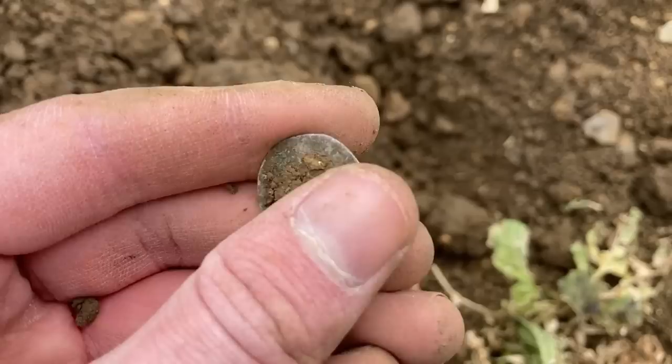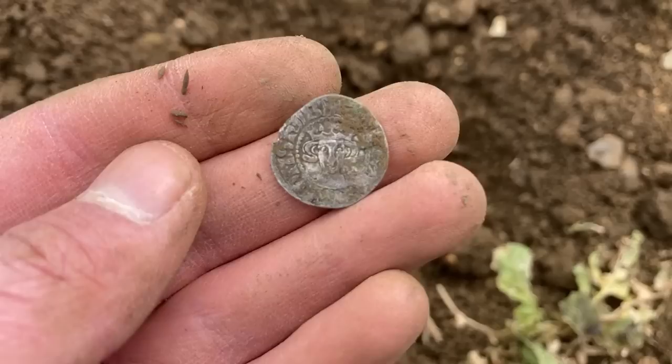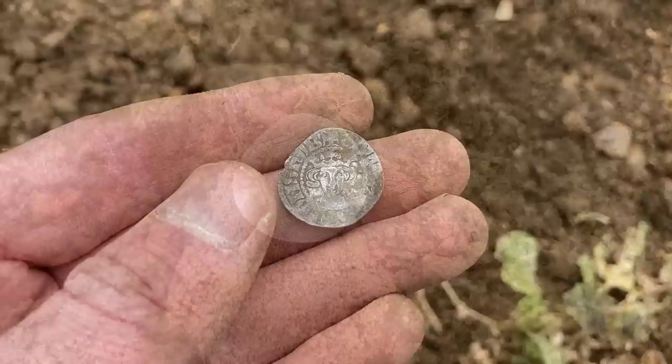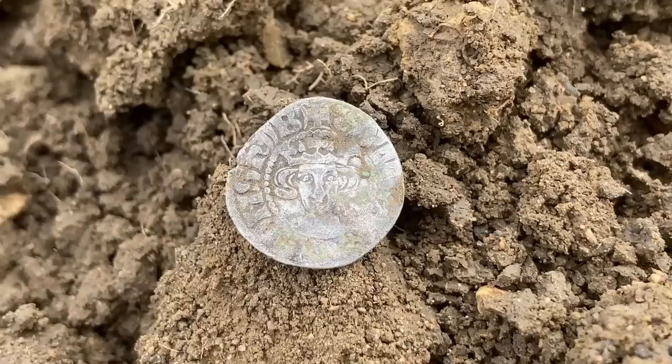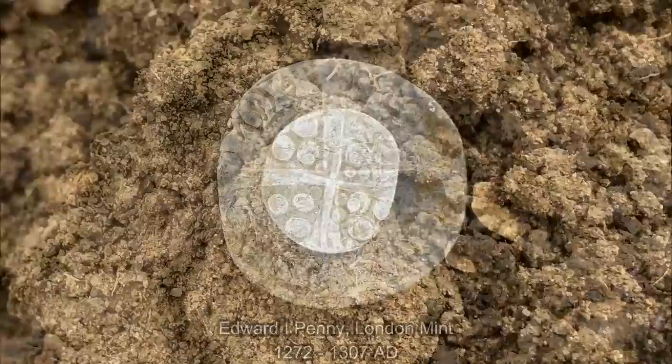Civitas London - London Mint. Has it got a nice portrait? Yeah, it does have a nice portrait actually, that's a surprise. So I imagine that's probably Edward the First. Nice portrait there, nice full coin - doesn't look to be clipped. Excellent, let's carry on and see if we can get any more.